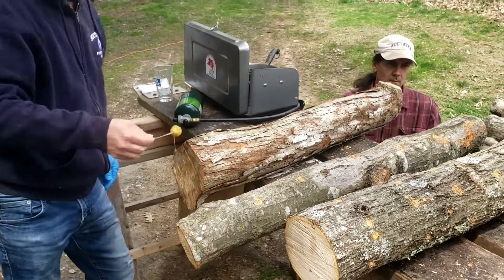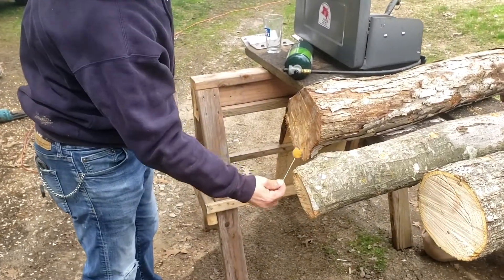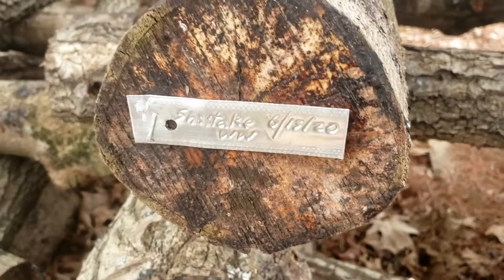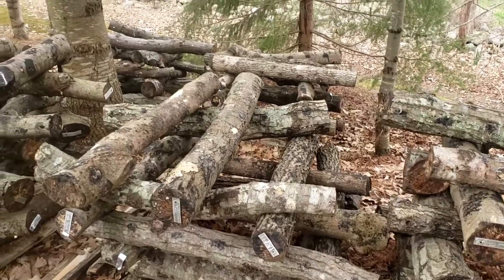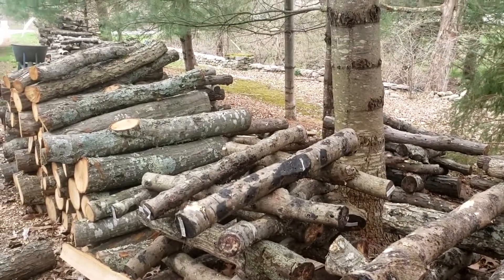The very last step — you can see Adam in the back putting a tag on the end of the log. This lists the type of mushroom and the date, helping keep it organized. Another successful day making mushroom logs — a real team effort, and so yummy!